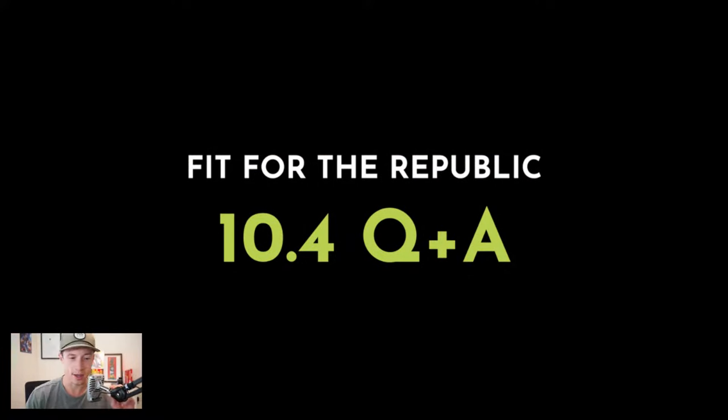This is going to be the 10-4 Q&A — the October 4th Q&A. We got four really good questions and I'm excited to dive into these because they're a little bit different from what we've done in the past, talking a lot about recovery and getting the body working again.